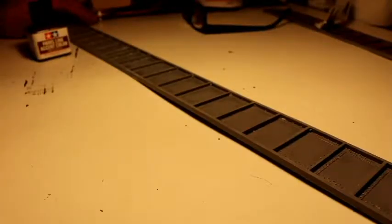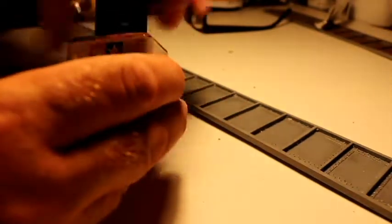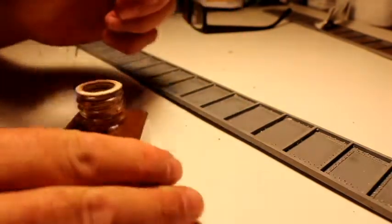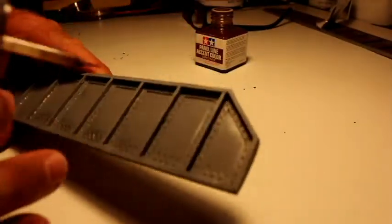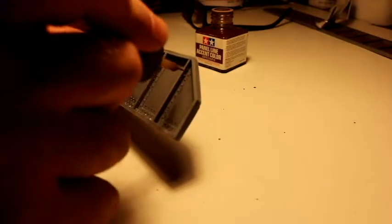I let the silver paint dry — it's been a little over an hour. The next step is to use this brown wash. It comes with its own paint brush but the tip is very small. What I like to do is take the edges and just let the wash run down the cracks — you just let it run down the sides.